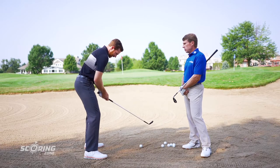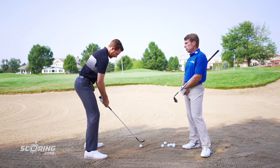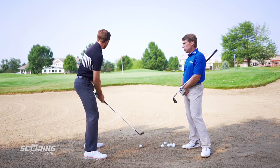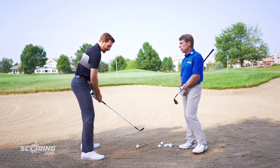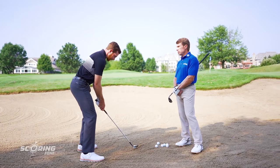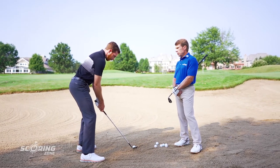I'd start by getting dug in a little bit — it'll help me get at that ball. I'm going to open the club face a little bit more, put a little extra loft on it to take some of the down slope out. And I'm going to swing a little bit more aggressively at this one. I'll have a little bit more weight forward.